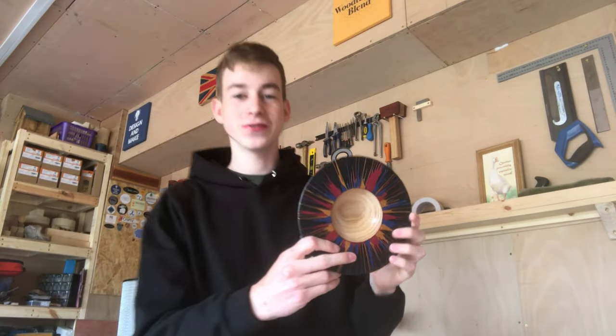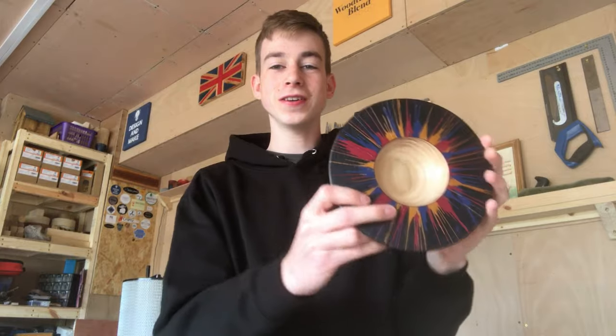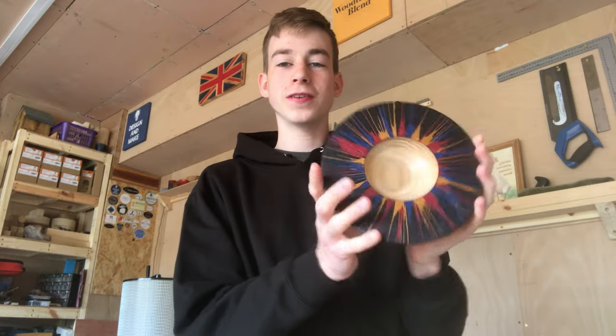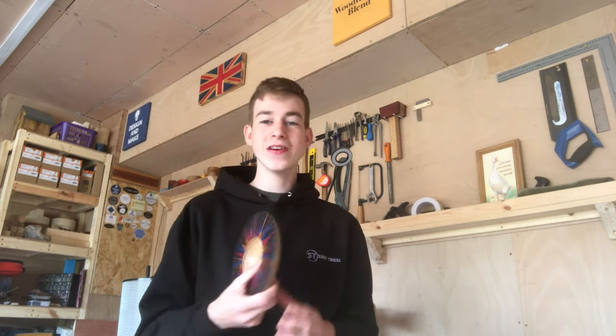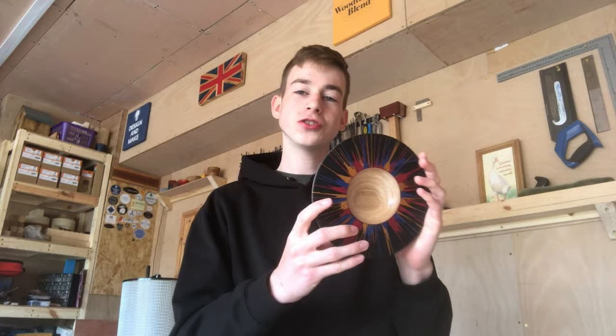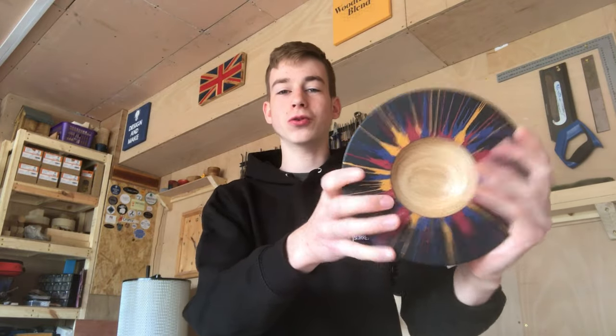Hello and welcome back to the channel. Today I'm going to be showing you how to turn this centrifugal inspired turned piece. This was an absolute blast to make — I really enjoyed it and it's definitely inspired me to be more creative and challenge myself a little bit more with my wood turning.